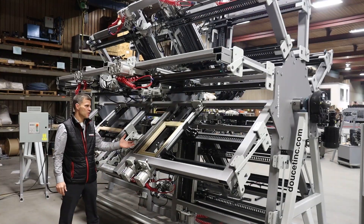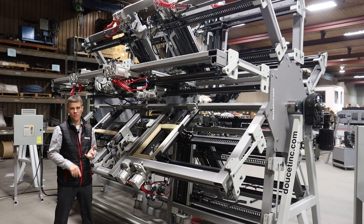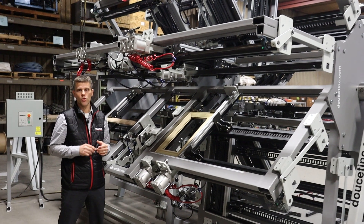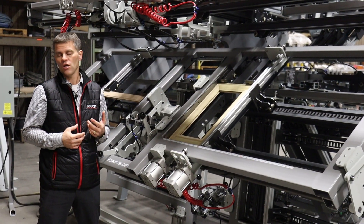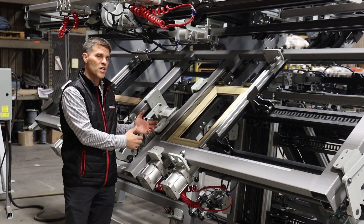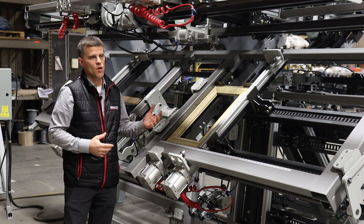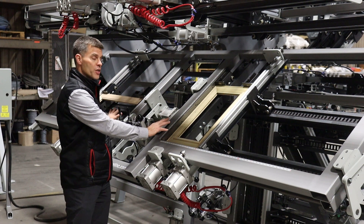Today we are showing an eight-section door clamp. We also have a single section and five sections. How do you determine if it's a five or eight? It depends on the production capacity of how the work cells are going to be organized. If you have an operator pre-assembling the door, you can go quite fast loading the door. With the eight section, some customers do up to a thousand doors a day in a double configuration like this.